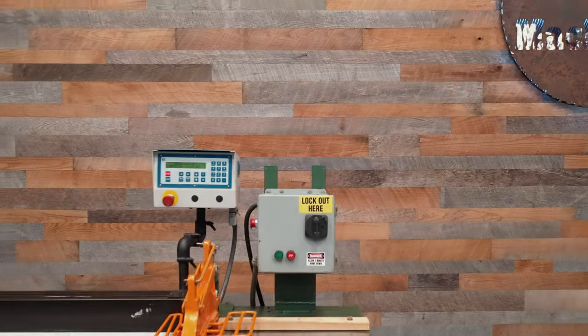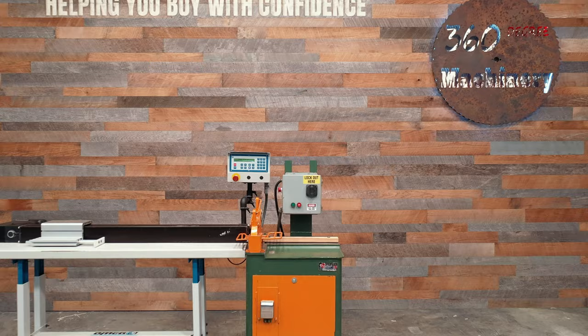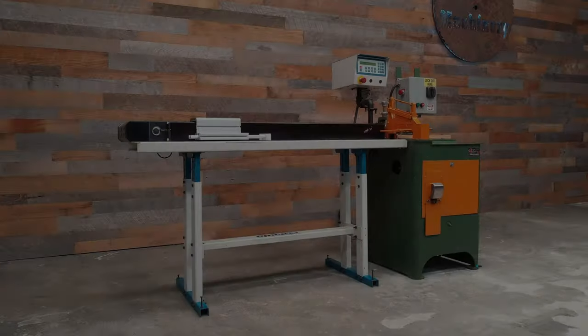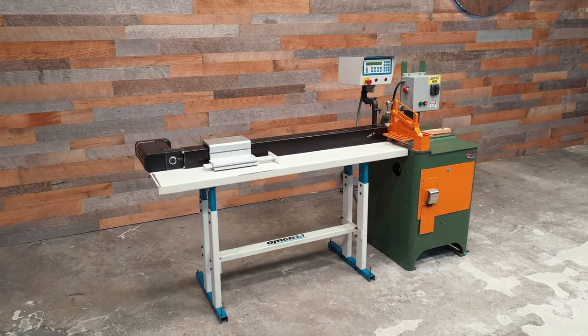This industrial upcut saw is powered by a 5-horsepower marathon motor. It is currently wired for 230-volt three-phase operation.